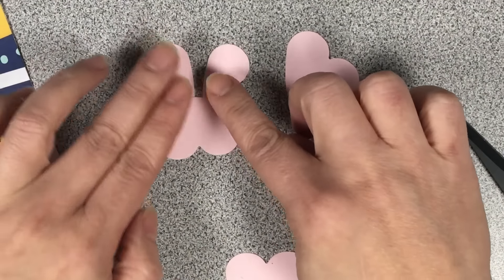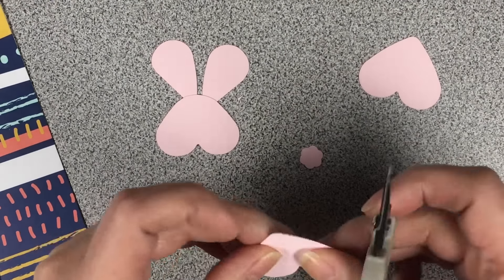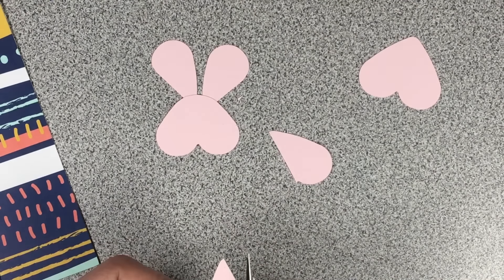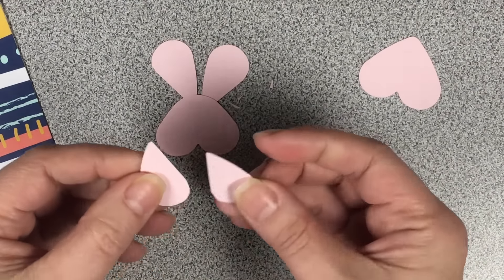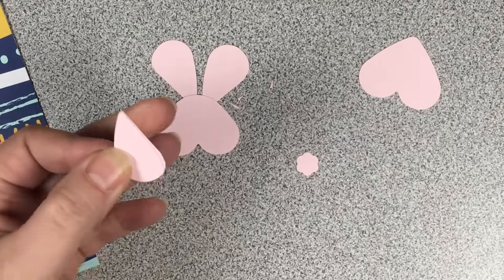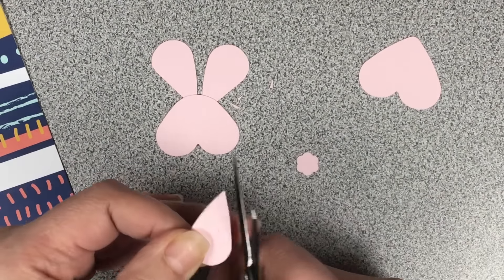Onto the bunny — basically you're just grabbing one heart, cutting it in half and cleaning up the edges. That'll be the bunny ear. Then grab a second heart and do the same thing, but cut along the edge just to make it a little bit smaller for the arms.